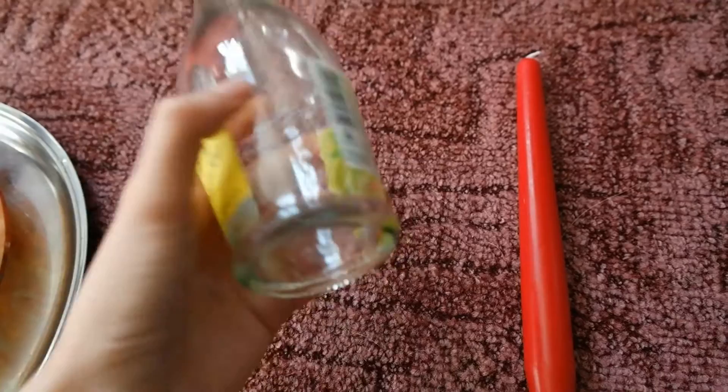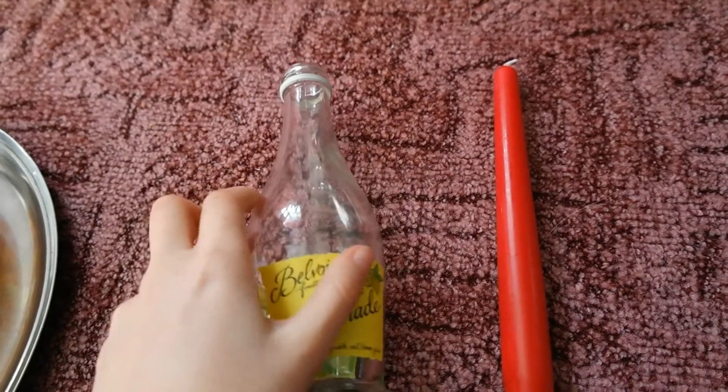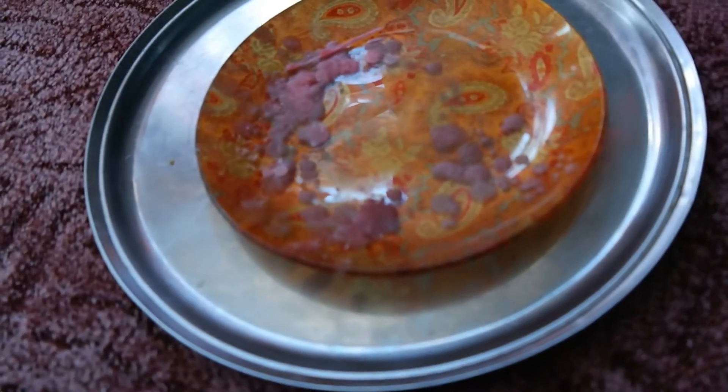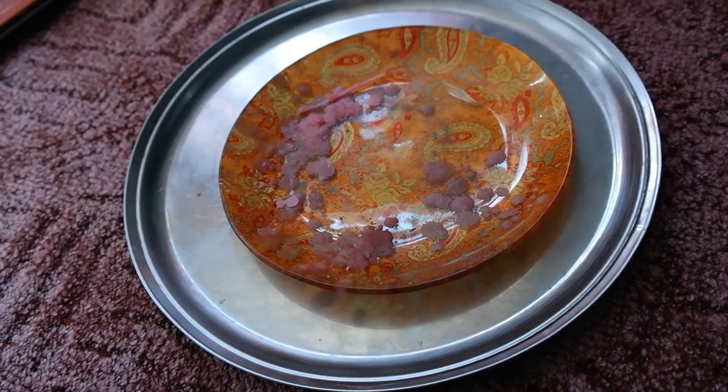The items you will need are a glass bottle — I'm just using a recently used lemonade bottle for this tutorial — and some long candles. You will also need a heat and wax proof surface to do this on, as you don't want wax on your table or carpet.